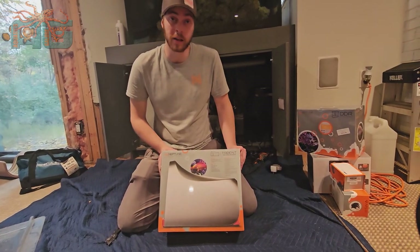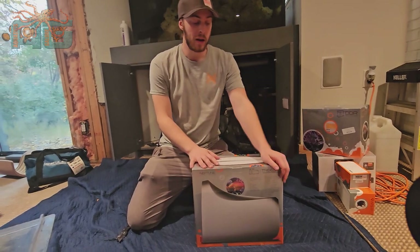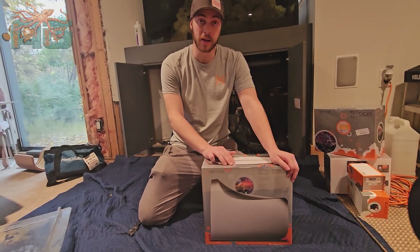So this is the Neptune Trident. I'm going to tell you what this does before we start unboxing it. The Neptune Trident will test for your alkalinity, your magnesium, and your calcium.